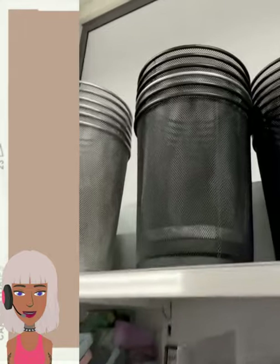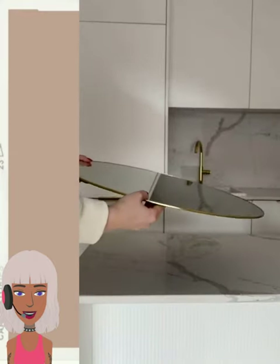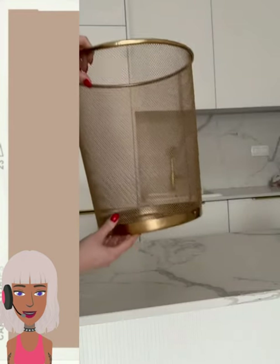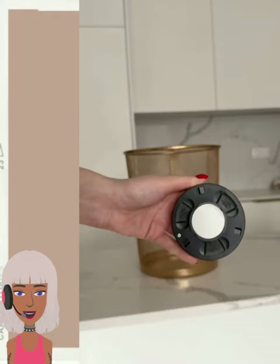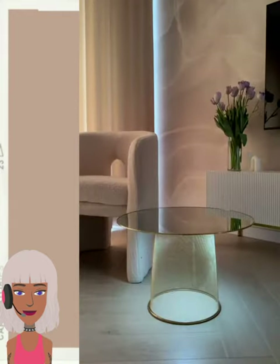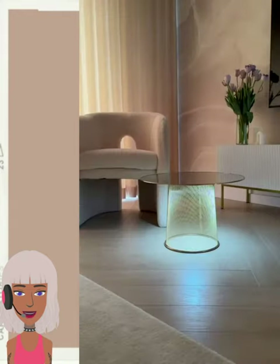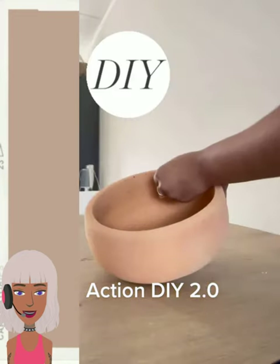I feel like that was very beginner friendly. And then we have one that looks like they're making a table — they have some garbage cans they spray painted. Wow, they put a light in it — that's pretty clever. That looks so high-end, especially with the mirror on top. Very cool.